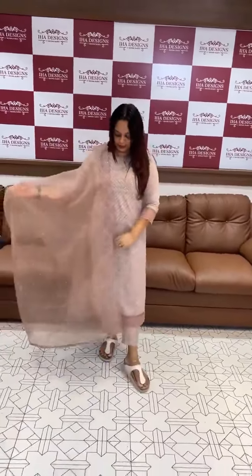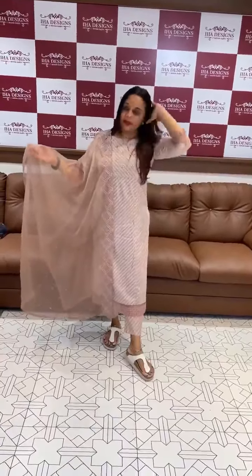This is a semi-party brand. You can try it. The price is ₹1895.